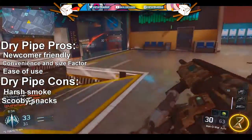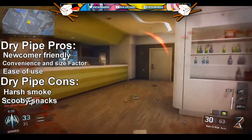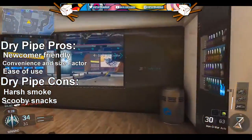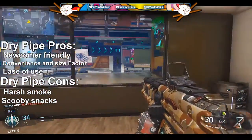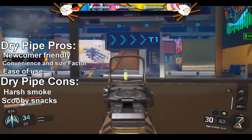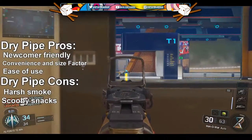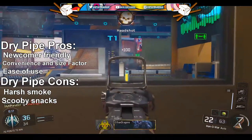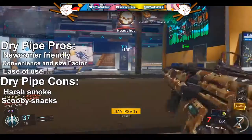Number two is scooby snacks. This doesn't happen to a lot of people because there are things like screens that prevent it, but I couldn't find many more cons. Scooby snacks are quite an issue with dry pipes — when you suck in, you get that dry, burnt plant matter all over your tongue. That sucks.